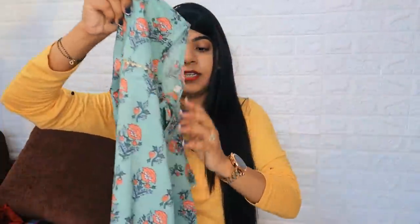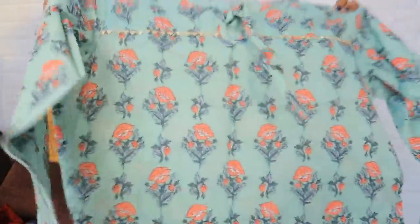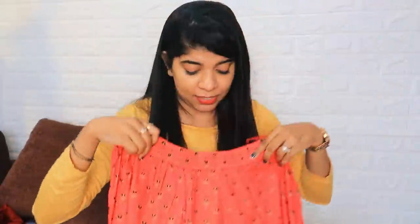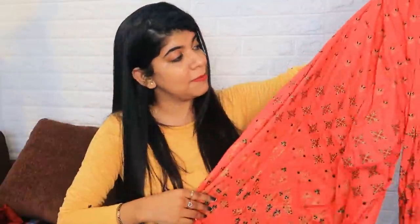For products I don't like, I'll return them and get my money back. The last product is a plazo kurta set — its quality is very good. It's a rama green and pink combination, which I really love. I need to alter it. You can wear it for small functions and festive occasions. It's a dark pink color and very popular. You can also mix and match the plazo with other tops.